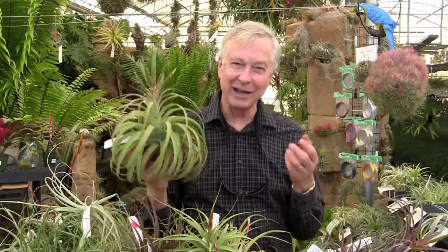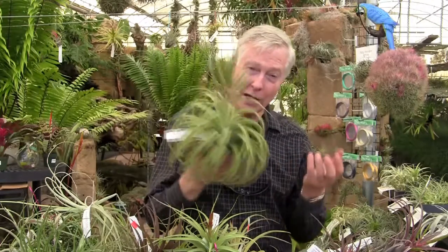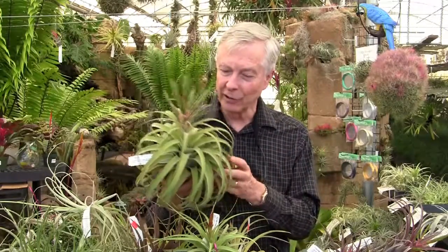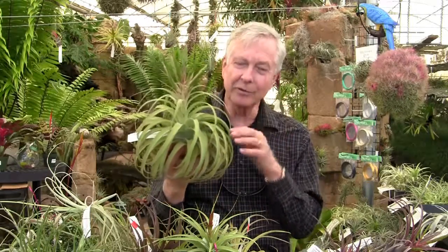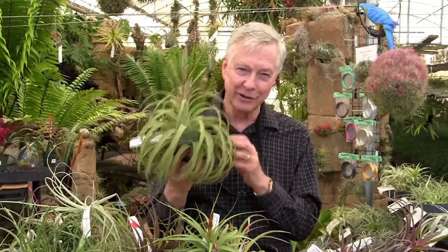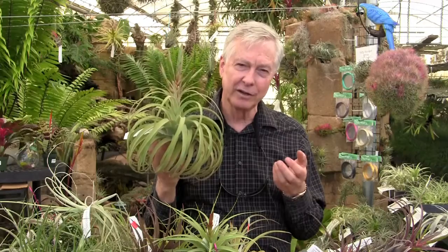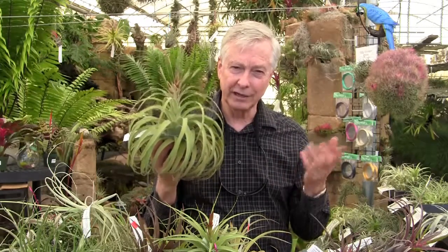The seedlings can be very different looking from each other. The seedlings will grow up looking more like one parent or the other, or right down the middle — like both. Just like people! The pups of this one will look exactly like this one, because it's a vegetative offset, not a sexually produced seed — that's the difference.